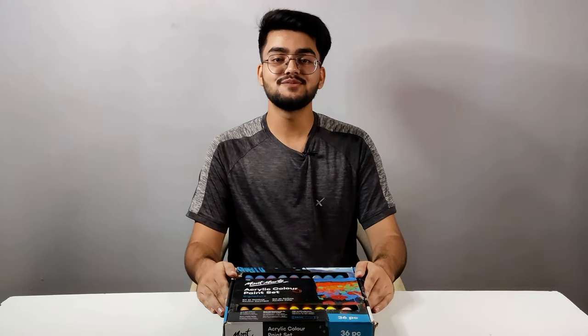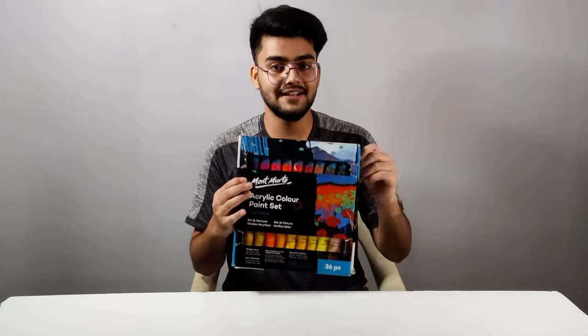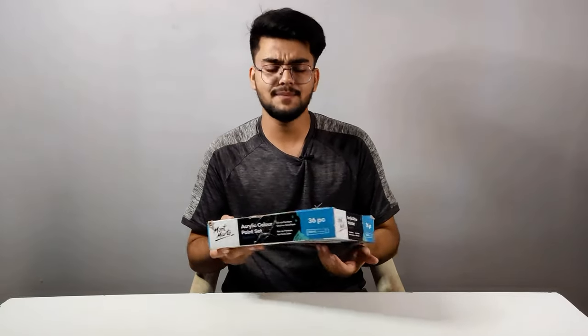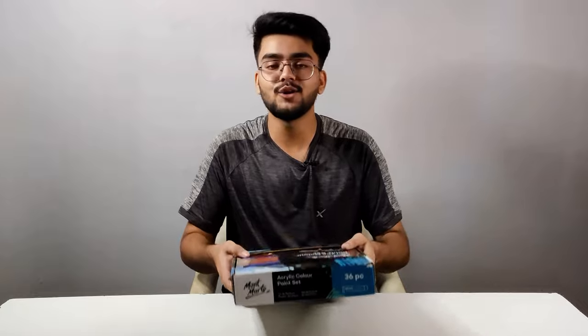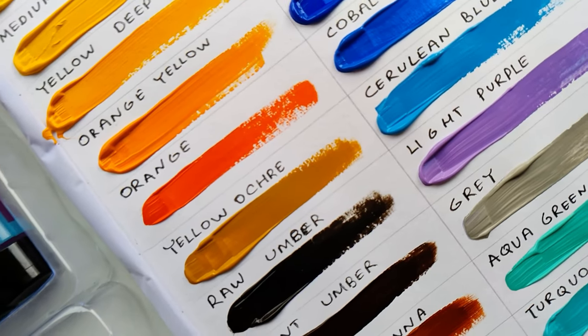Hello guys and welcome back to my YouTube channel. In today's review video I am going to review the acrylic paints from Montmartre. This set is 36 shades and I bought it last year. I have been getting a lot of requests to review these acrylic paints, and in this video I am going to tell you what the set is worth for your cost, whether it is beginner level or professional grade.